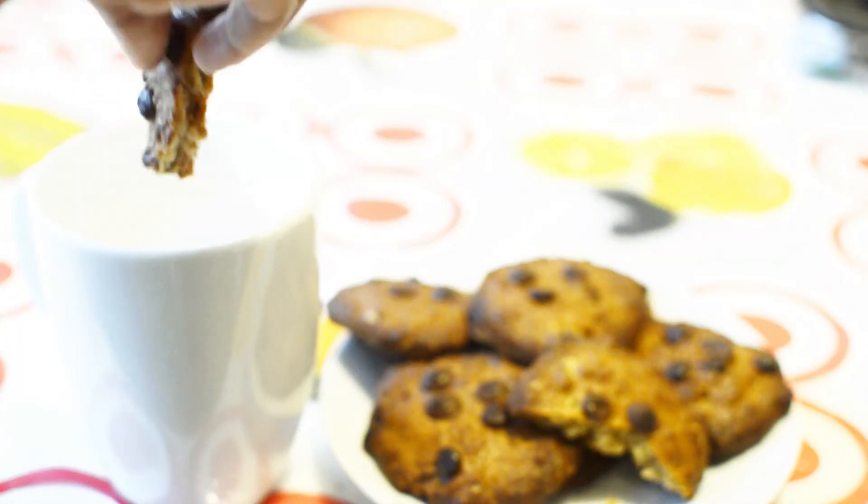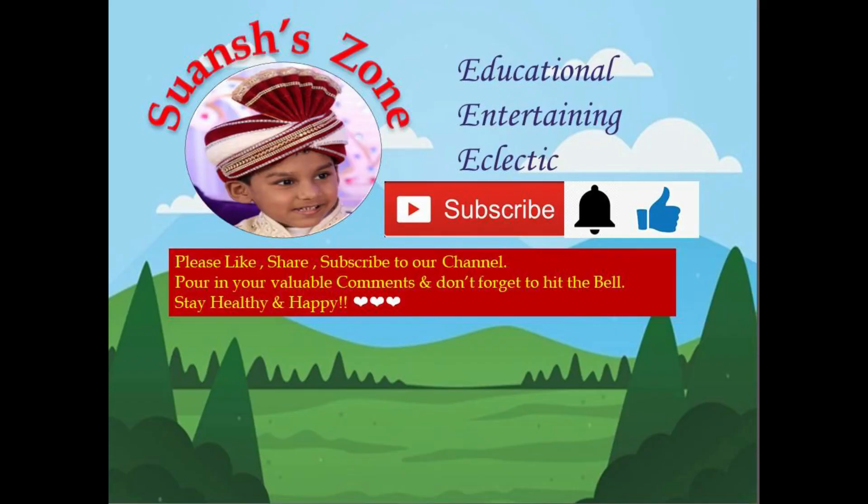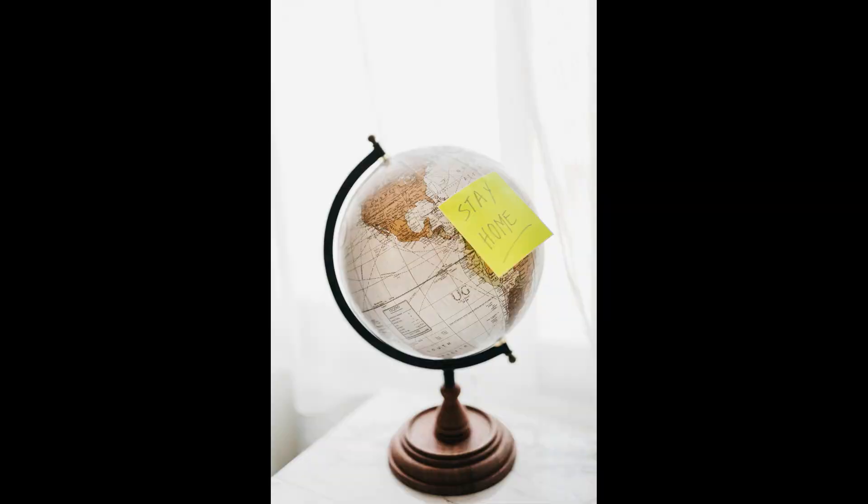There you go — your nutritious evening snack is ready! Have them guilt-free with a cup of hot milk watching your favorite movie. If you like my healthy version of cookies, please support me by subscribing to my channel and hit the bell to get notifications on my upcoming videos. Thanks for watching — stay home, stay safe!